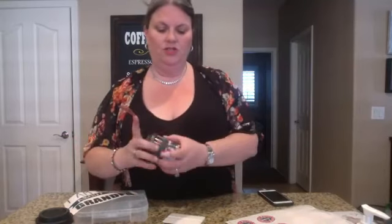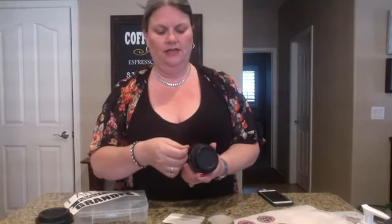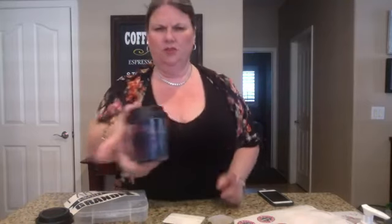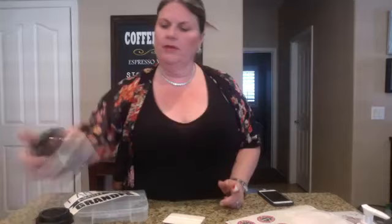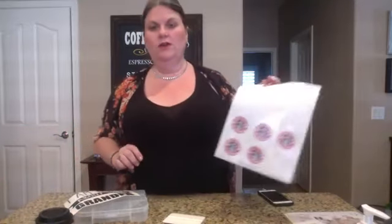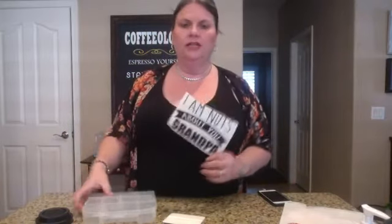I purchased these cool little candles that look like coffee, and you just lay the label on there and push it down. It's that simple — you have this cute little coffee candle. These are great for little gifts for teachers, Mother's Day, your mailman, or anything special like that. So that's another easy way to do labels.